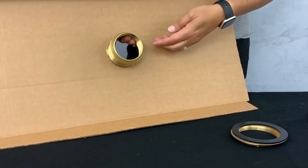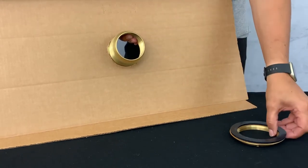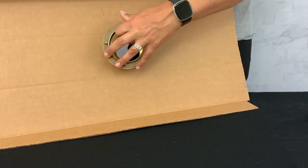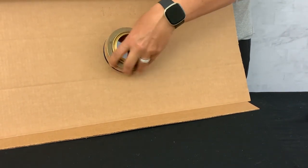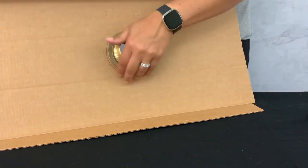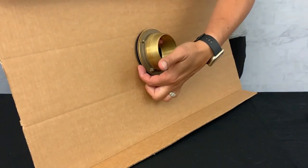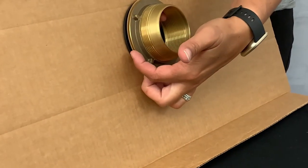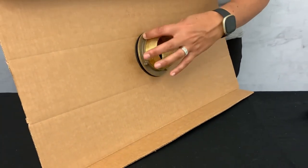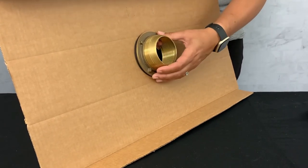After you have inserted your drain body into your shower pan, flip it over and place the rubber gasket, fiber gasket, and locking nut on the bottom of the shower drain body and screw it to tighten. This will leave you with your rubber gasket touching the bottom of your shower pan, followed by the fiber gasket and the locking nut. This creates your sandwich around your shower pan. Hand tighten to ensure an appropriate seal.